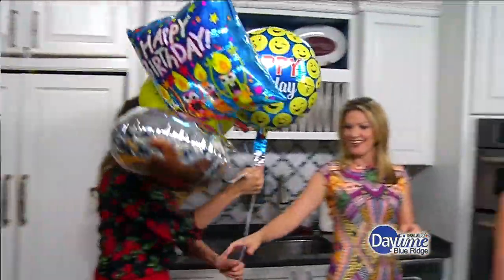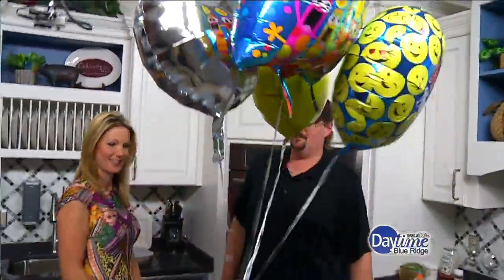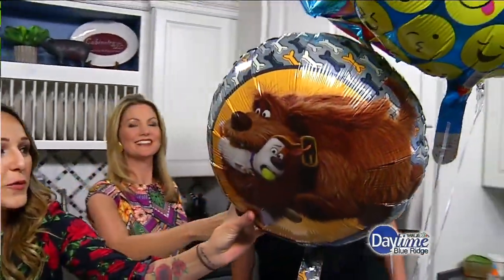And happy birthday to you. Thank you, I appreciate it. And I understand that you have a real nice treat for us. It's called a dirty water dog. I've never heard of this before, but apparently this is very popular. Before we get to that, these are from us — there you go. Happiest of birthdays. Look, there's dogs on this. Again with the dogs, so that we can make dirty water dogs.